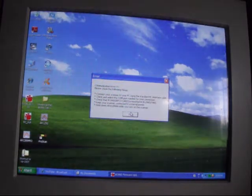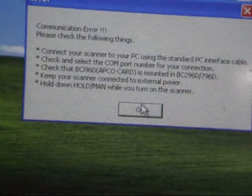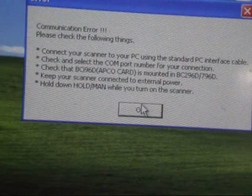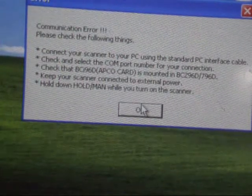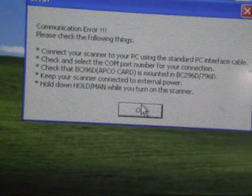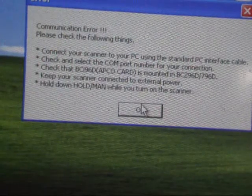Please check the following things. Connect your scanner to a PC using the standard PC interface cable — that's done. Check and select the COM port number for your connection, which is COM port 1. Check that the APCO card is connected — yep. Keep your scanner connected to external power — that is done. And the same old thing: hold manual. There are several ways of putting it in firmware mode.